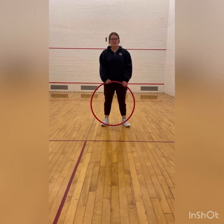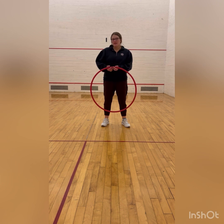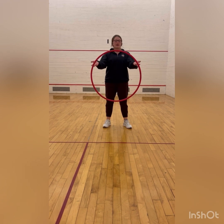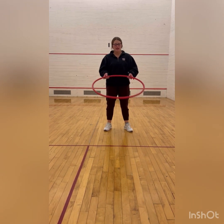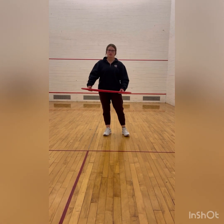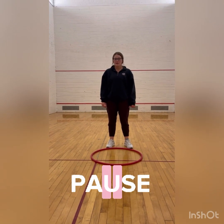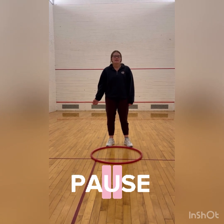Hi, Beckett. This is Sydney. Today we're going to practice jumping. We have done this in PE class before. For the equipment that you might need, you might have a hula hoop at home. If you don't have a hula hoop and it's nice outside, you can go outside and draw a circle on the ground with chalk. I want you to pause this video and go get your equipment, whether it's a hula hoop or chalk to draw on the ground with.